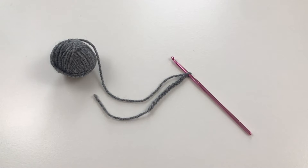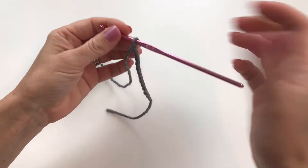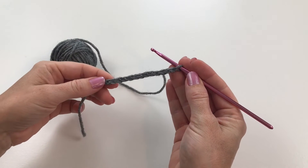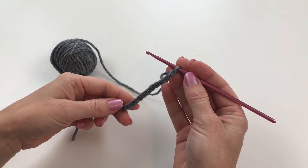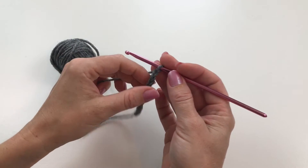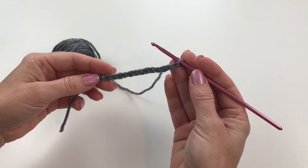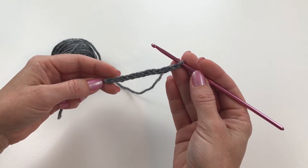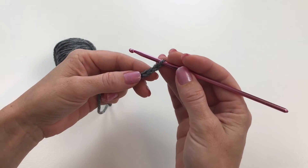The triple crochet, or treble crochet, is a very tall stitch — taller than the double crochet. It's not used very often; I see it used a lot in doilies and other lacy work, but not a whole lot otherwise. I'm starting out with a slip knot and chain 13. I'll link my videos below on how to make a slip knot and how to make a chain.